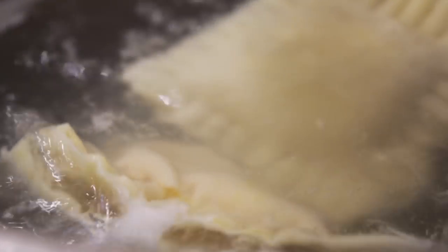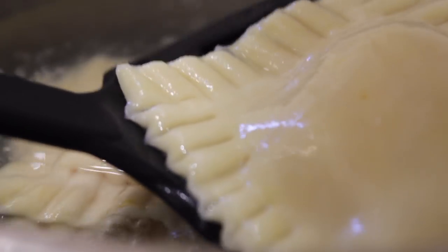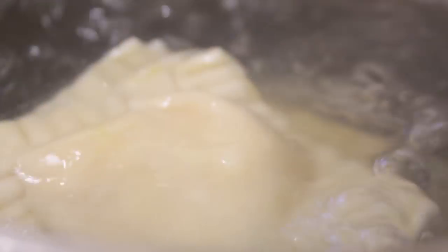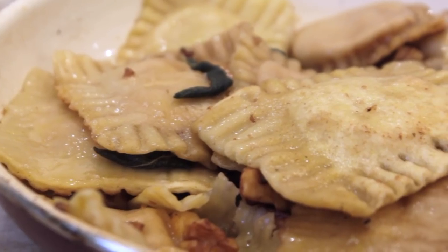I used a spatula because I can't find my slotted spoon anywhere. Just get off all the water. You can eat them like this — they're done, they're ready to be eaten, and they taste delicious. You can put whatever sauce you want on them. But I decided to put them right into the butter sauce and let them almost crisp up a little bit.